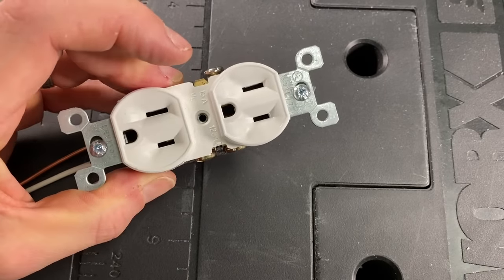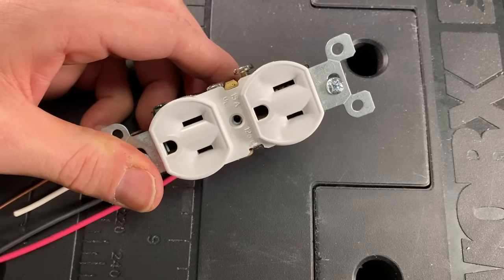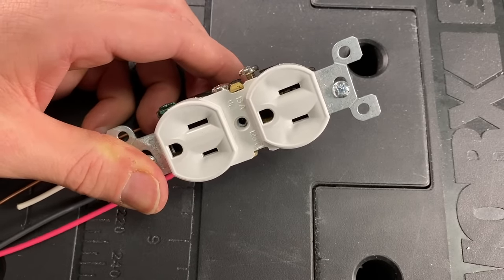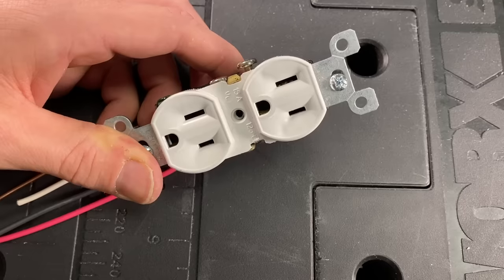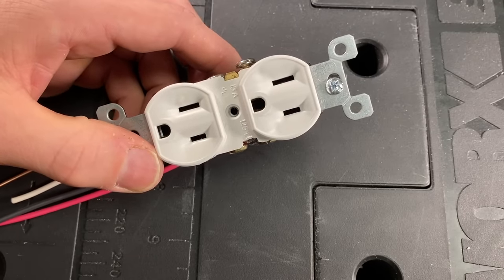That is it. Hopefully this helped you guys out and gave you an idea to make you more confident going into simple electrical projects like changing out an outlet. If this video helped you out, go ahead and subscribe to our channel — we'll keep these types of videos coming out on a weekly basis to help you guys out with your projects around the house.